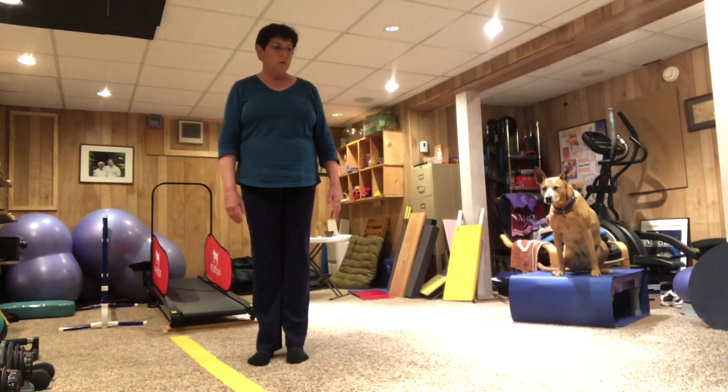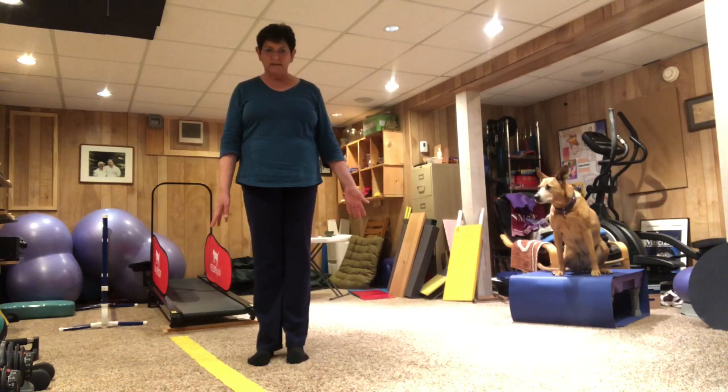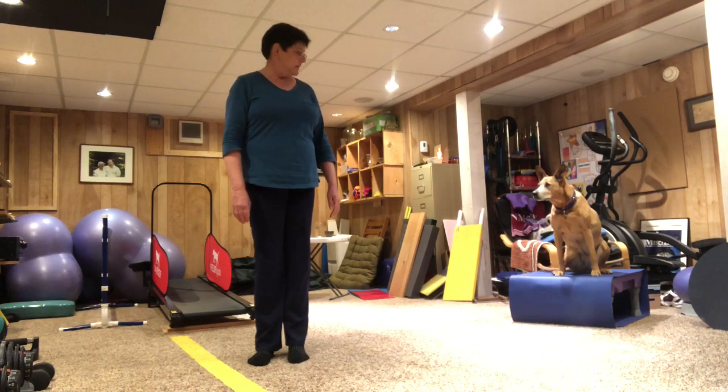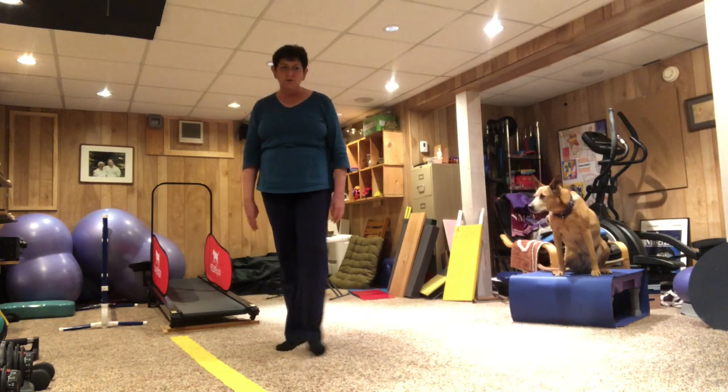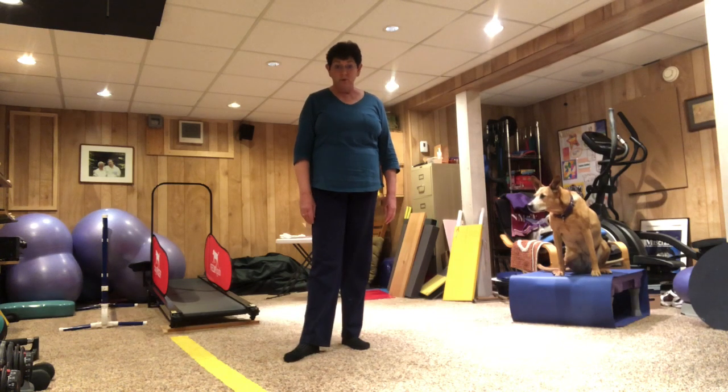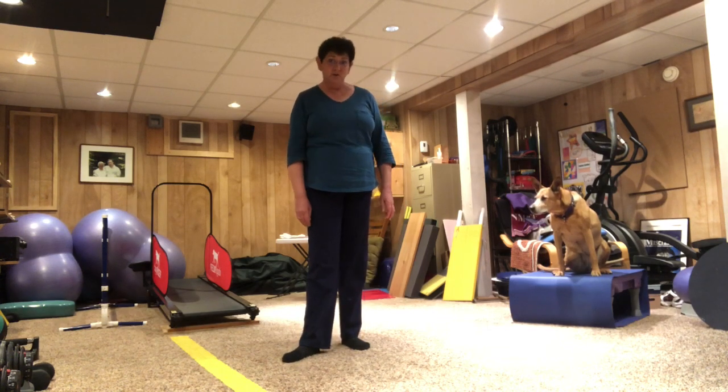Hi everybody! We're going to do Tia's weekly trick time. I had some requests from some of my patients to see a little bit more of Tia, so we thought that this week we would show you how you could do something to teach your dog a trick at home, if you have a dog, or maybe your grandparent has a dog.